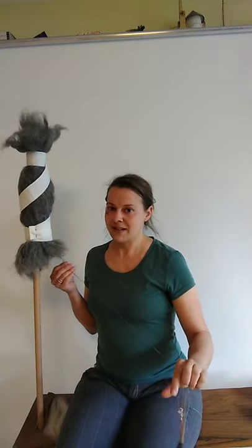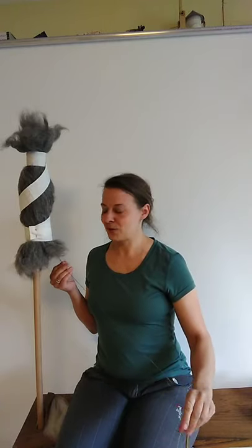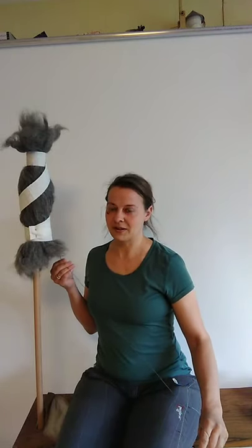What you can take away is that historical yarns were twisted more tightly than modern yarns.